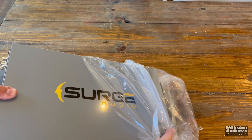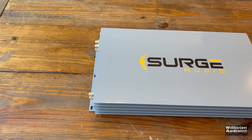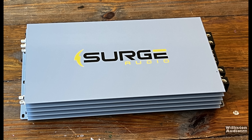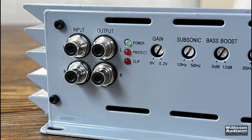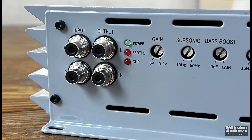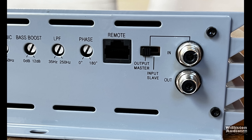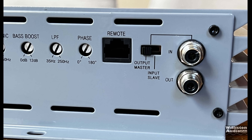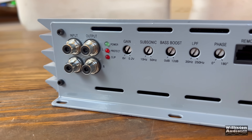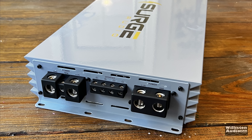This is a very unique, subtle gray color — Surge Audio has a silkscreen logo on top. Looking at one side of the amp, you'll see Tiffany-style inputs and outputs, power/protect/clip LEDs, gain from 0.2 to 6 volts, subsonic 10–50 Hz, bass boost 0–12 dB, low-pass filter 35–250 Hz, phase 0–180, remote for the bass knob, and it's linkable using master/slave RCA jacks between amps.